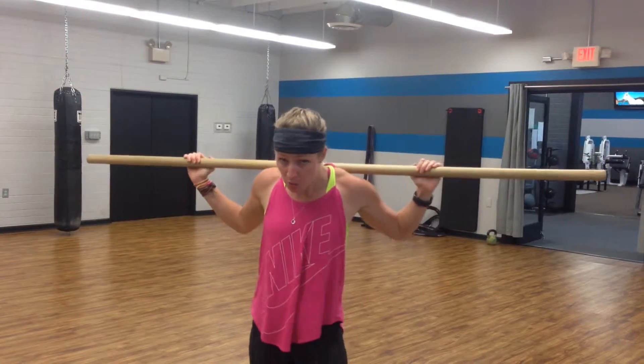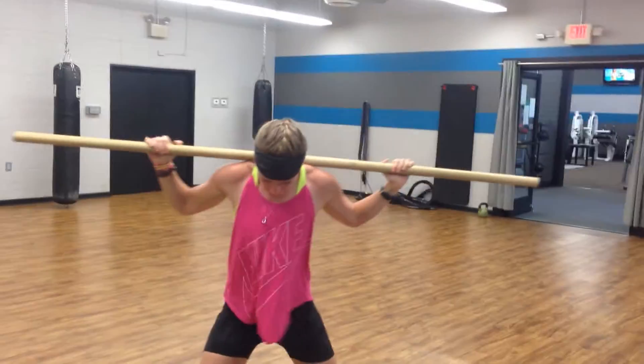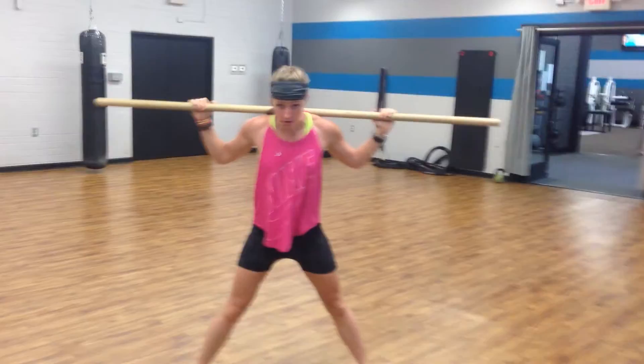So if you're not intermediate to advanced, back up. But if you're familiar with those moves and you have good control, the side lunge essentially lines up about here.